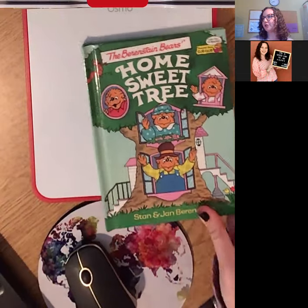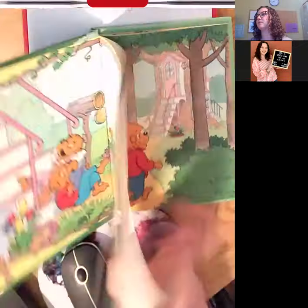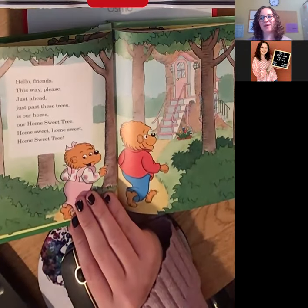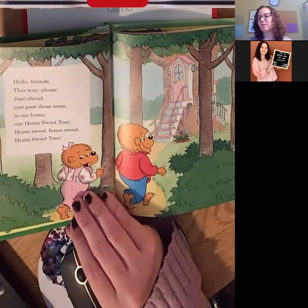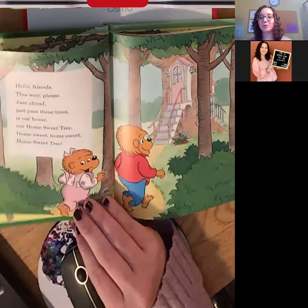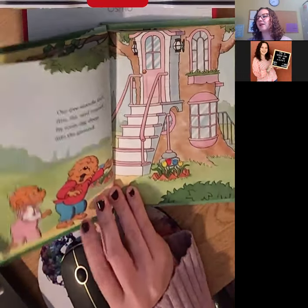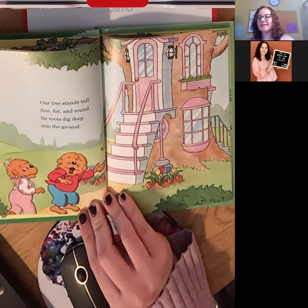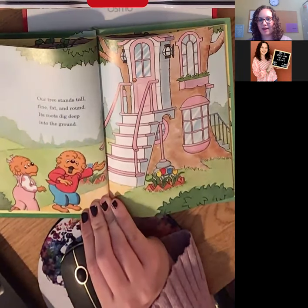So without further ado, Home Sweet Tree. 'Hello friends, this way please — just ahead, just past these trees, is our Home Sweet Tree. Home Sweet Tree.' It would be pretty cool to live in a tree, wouldn't it? 'Our tree stands tall, fine, fat, and round. Its roots dig deep into the ground.'